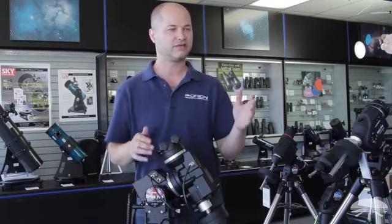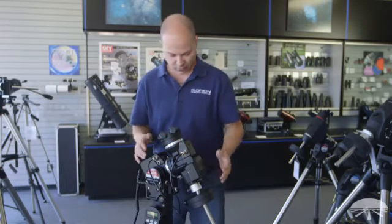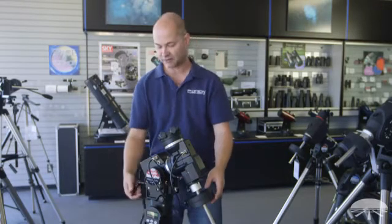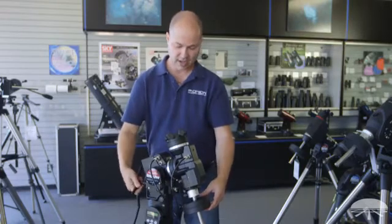On the standard Sirius you're limited to at least above 10 degrees — below that threshold the counterweights usually smash into the legs. So if you live between 0 and around 15 degrees latitude, it's very difficult to use an equatorial mount. But with this combination pier tripod, the legs are a lot lower than the end of the counterweight shaft, so if you live pretty much on the equator you can polar align this and still use it without hitting the legs.